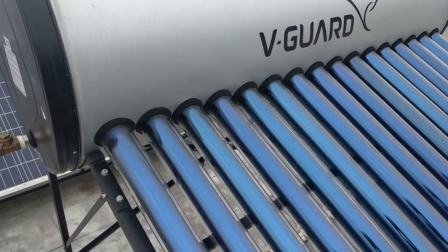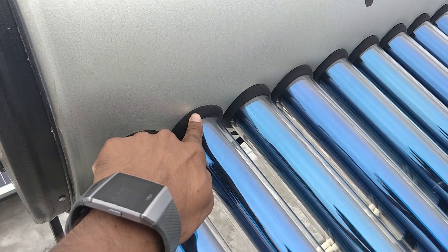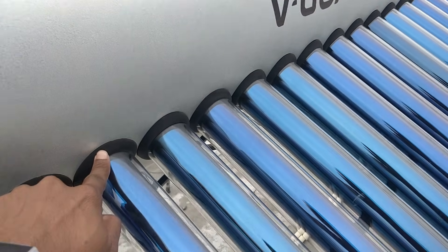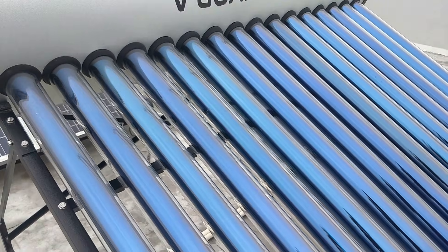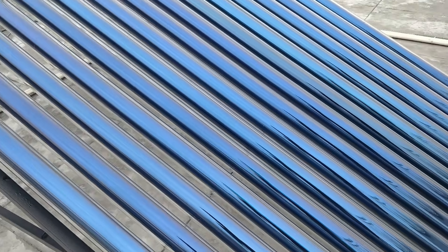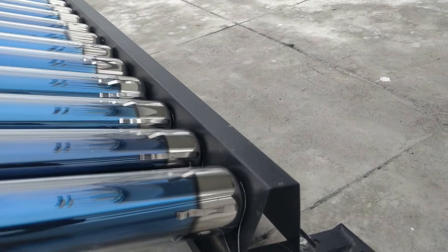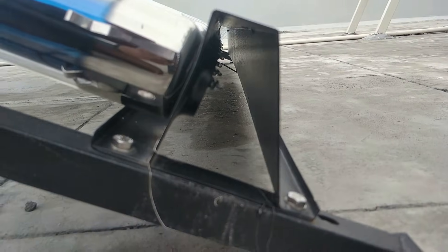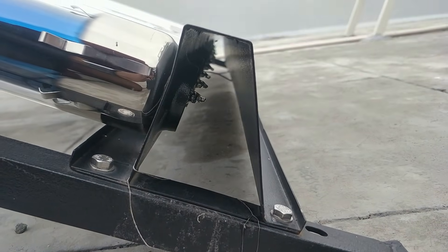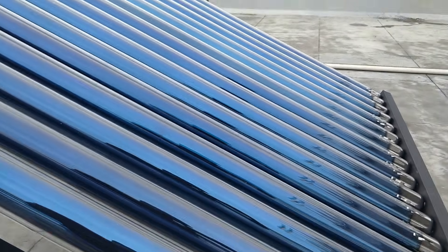You can see how the tubes are connected — they've put rubber around them for sealing. On the other side, the tubes simply sit on a clamp-type fitting that they've made. That's how they're held in place, and I really felt these tubes are very effective.